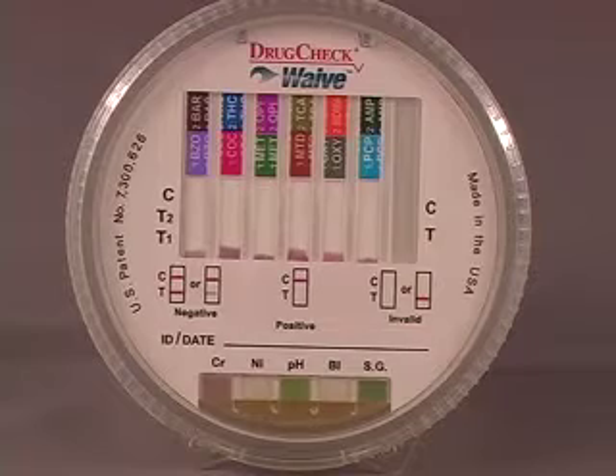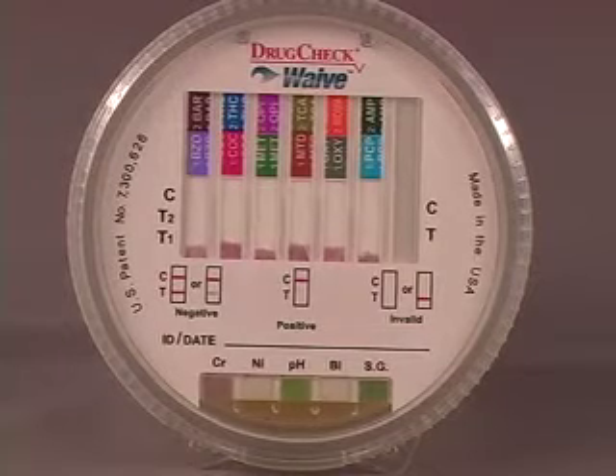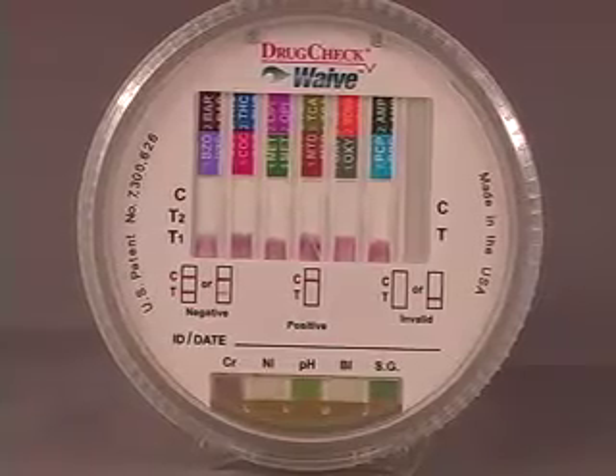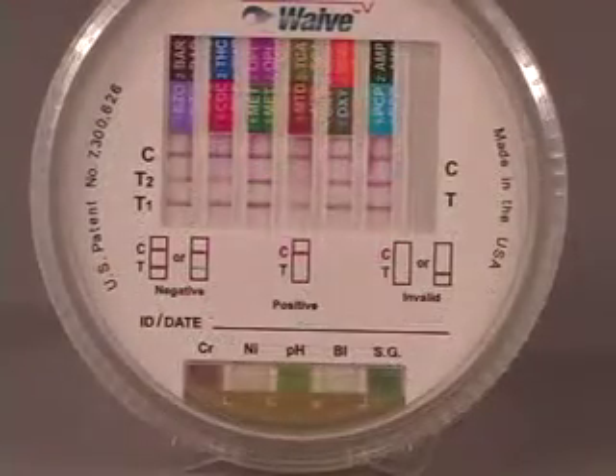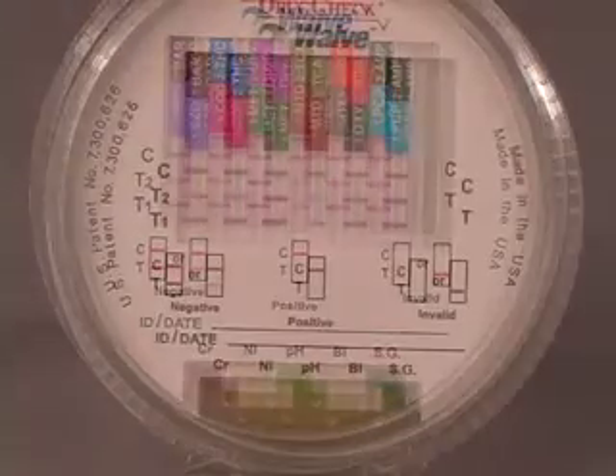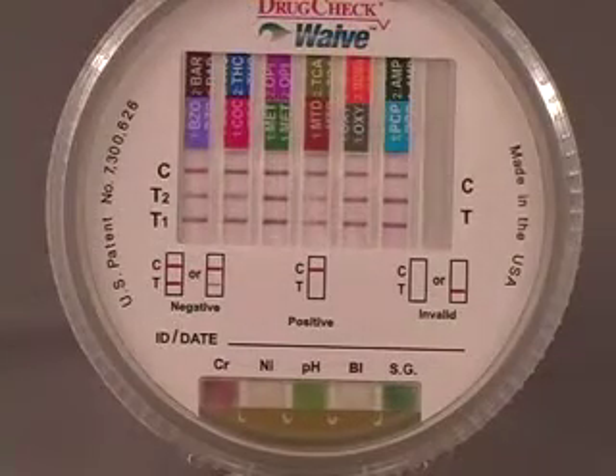The test strips begin to wick up the urine. Read results at 5 minutes. Do not interpret after 10 minutes.